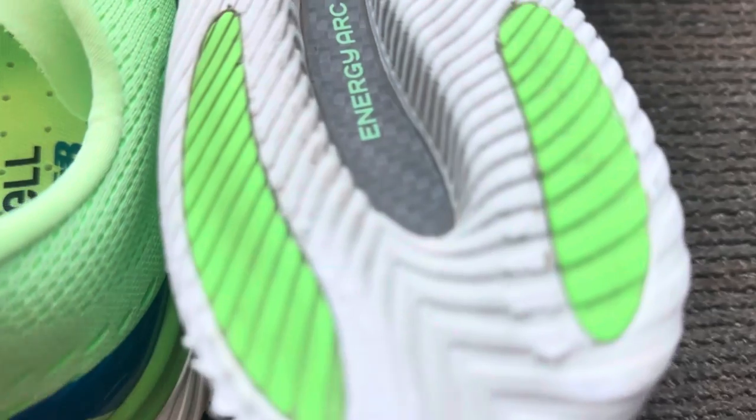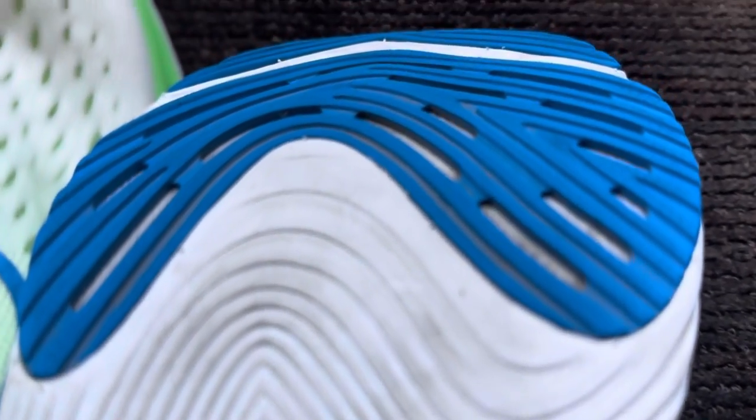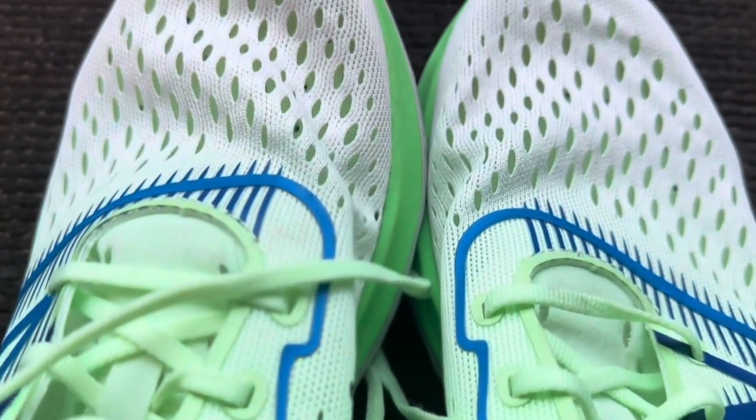I have nine miles in this shoe, and that's enough. I am not spending any more time in this shoe. I find it uncomfortable, I find it undurable, and I just don't see the point of it.